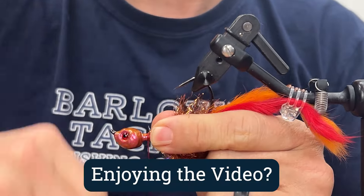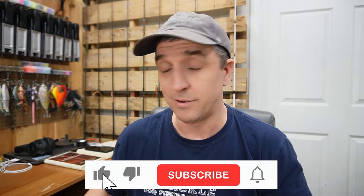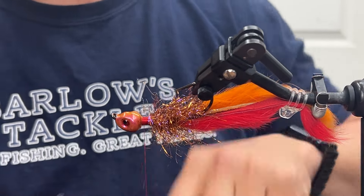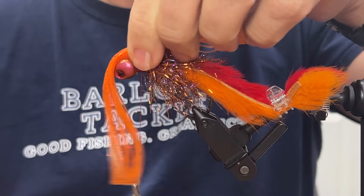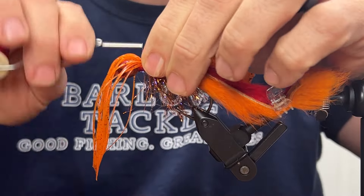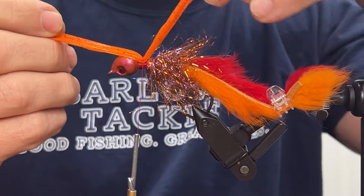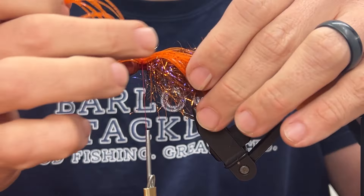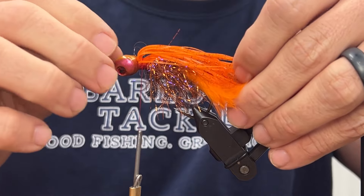One thing about Firecraw — it is a loud, obnoxious pattern on purpose. So the more glint, the more noise, the more action we can get out of this stuff, the better. First of our silicone — this is going to be the belly and it's called Orange Pepper. I like this not only because it's got a nice bright orange in the silicone itself and the black is a nice texture, but it's also got little flakes of orange throughout it. Nice and loud — just what we're after.